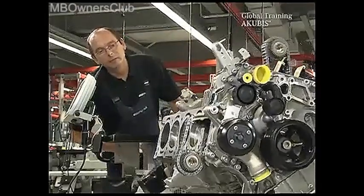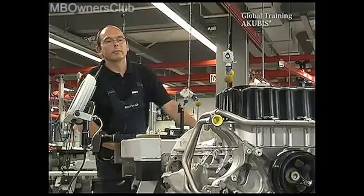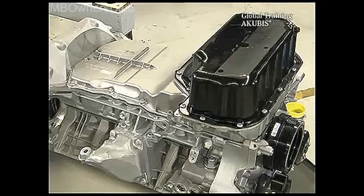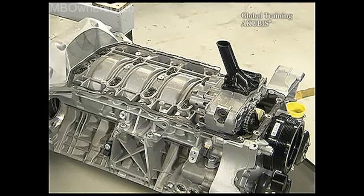In the next step, turn the engine so that the oil pan is on top and remove the external oil lines, the oil pan bottom section, the oil pan top part, and both engine mountings.